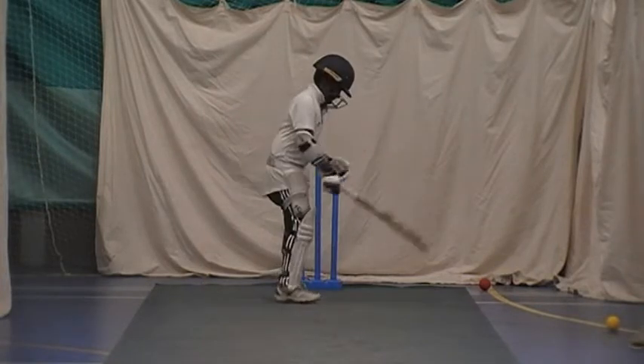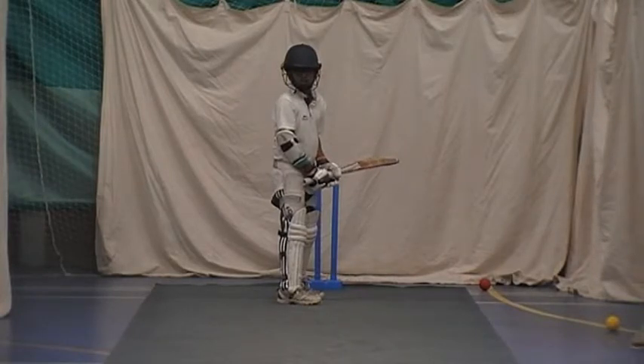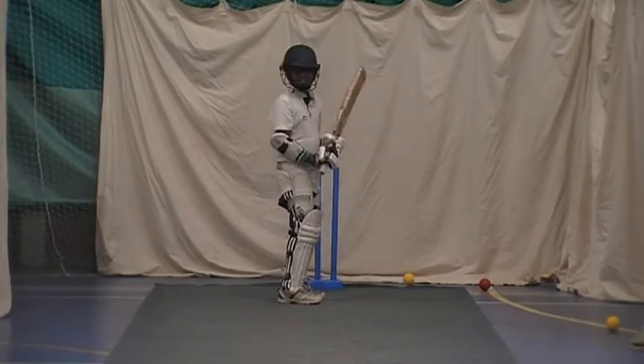Well done, well done. What does he do with the ball, Tom? Oh, what a ball. Do you two want to swap nets after this one? Go on.